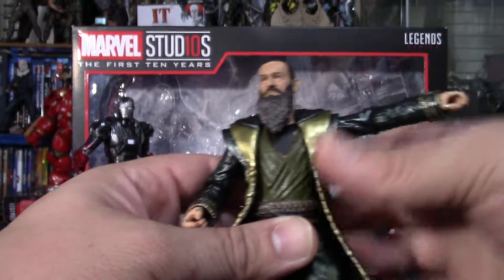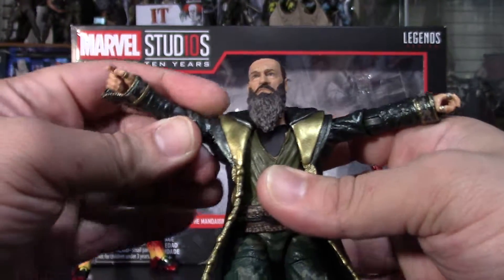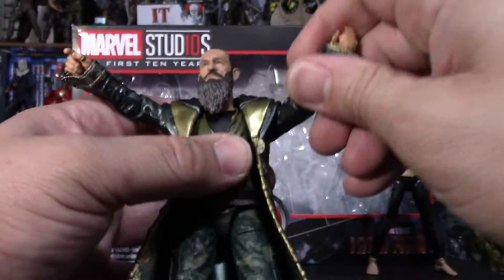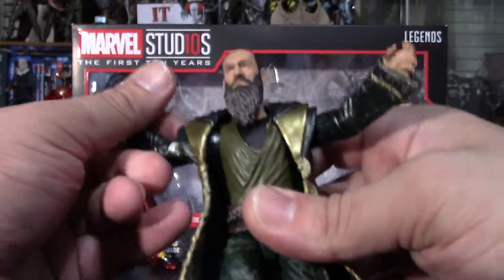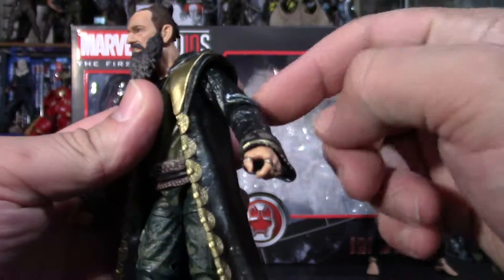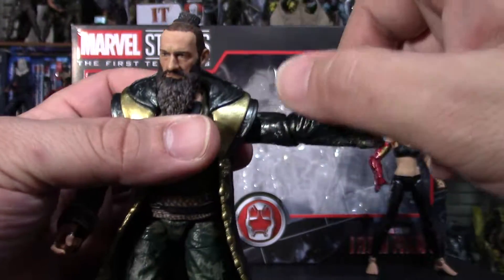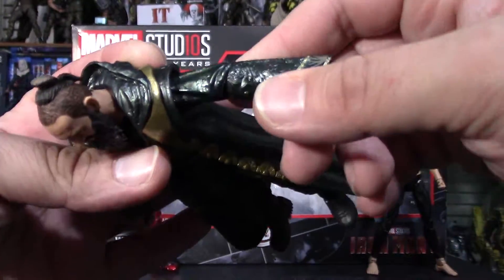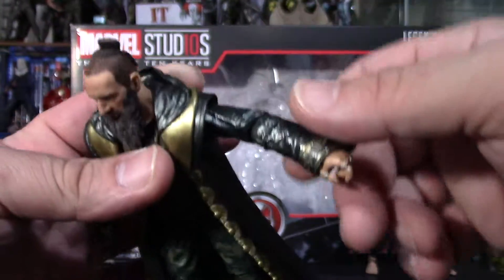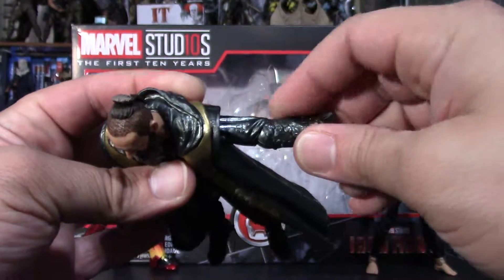Arms go up about this much. The cloak hinders the range of motion a little bit. This head can go fully around each side. He doesn't have double jointed elbows — he only has a single joint, but he can go in about almost 90 degrees.